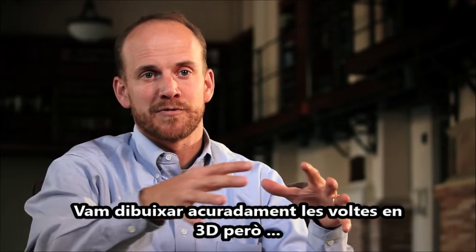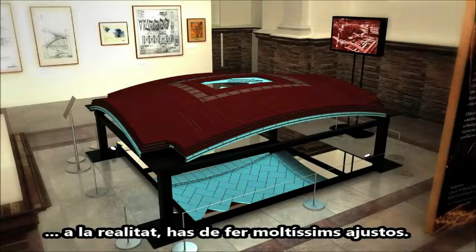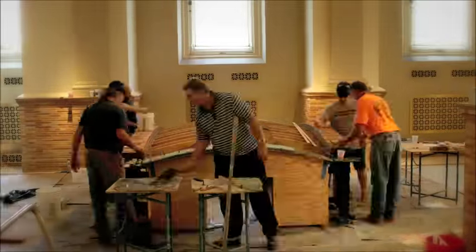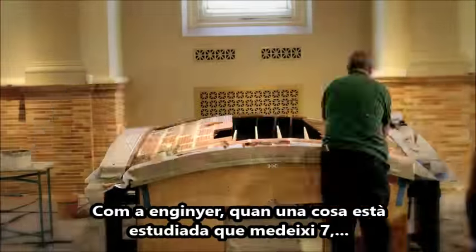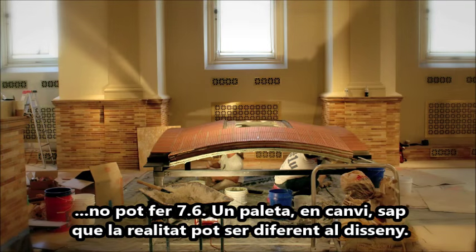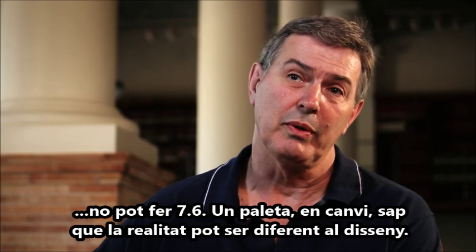We had carefully drawn three-dimensional drawings of the vault, but when you build it in reality there are all these adjustments that have to be made. Somebody tells you something should be seven and five-eighths; as an engineer you take it to the bank it's going to be 7.625. But as a mason we know that's just what it was designed to be — what it truly is can be different.